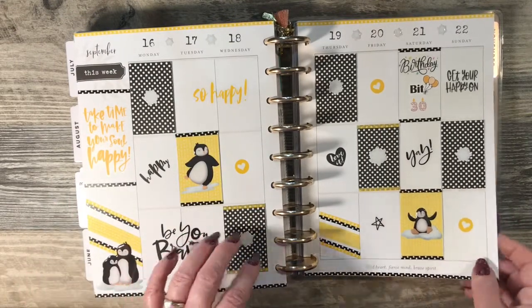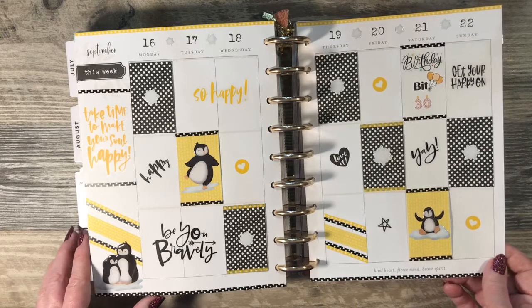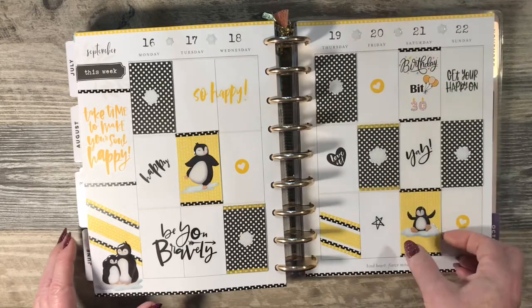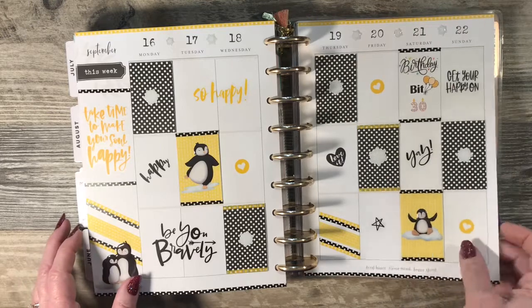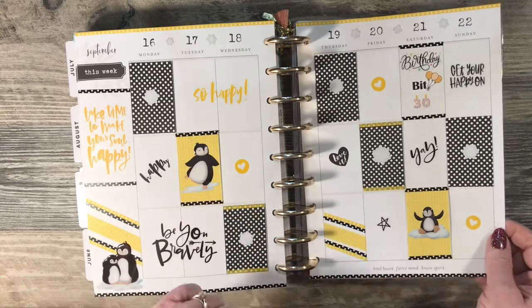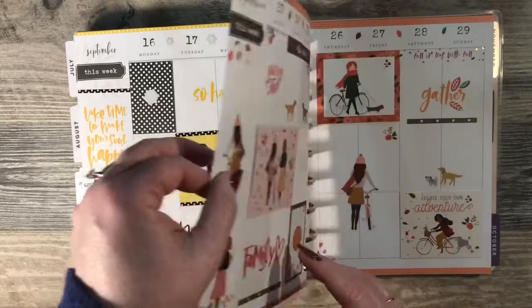My youngest daughter's birthday is September 21st and she's my penguin girl, so I did another penguin theme. Again, these are all flip stickers that I just punched scrapbook paper and added washi and stickers.